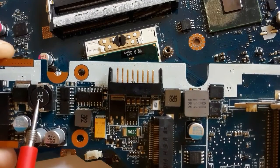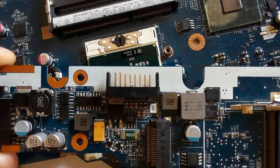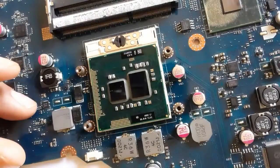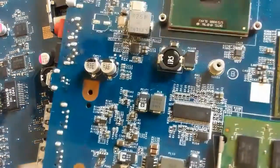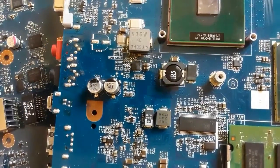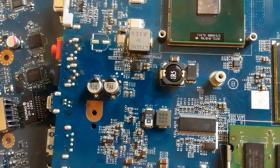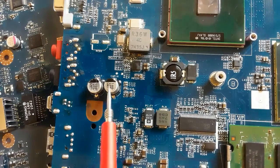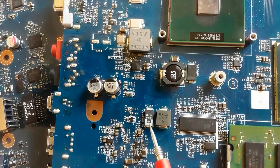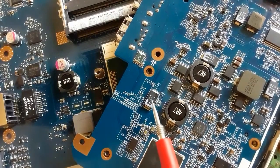You can always find these capacitors near the inductor, because this is a filtering capacitor. Near the inductor or coil — in every circuit you will find this kind of capacitor. On this motherboard we also have two capacitors where the black color indicates the minus terminal.